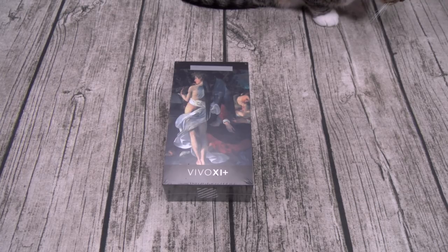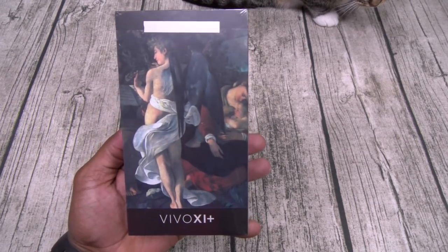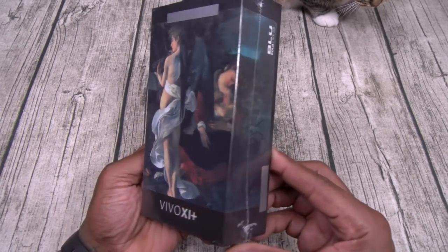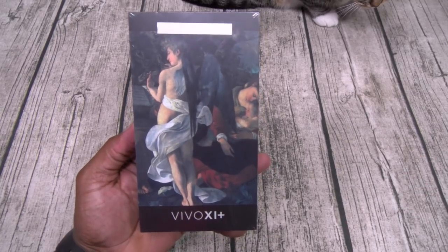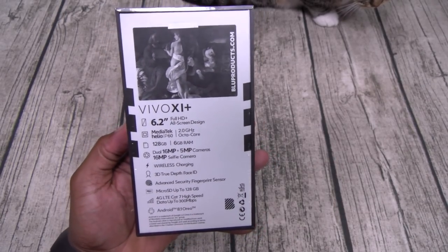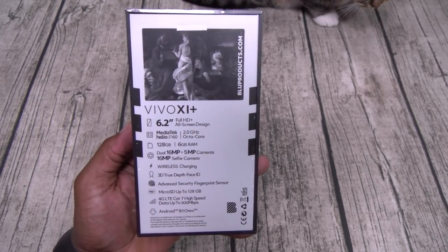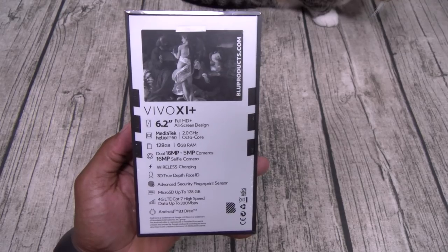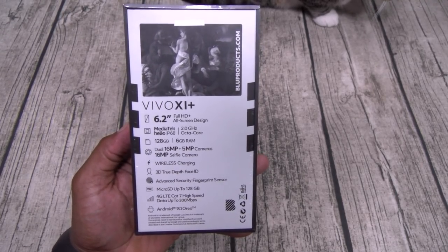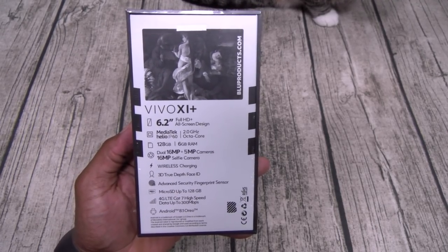Trust me when I tell you this is Blue's best phone to date — wait until you see the specs. You got a 6.2-inch full HD plus all-screen design. For the processor it's a MediaTek Helio P60, octa-core clocked in at 2.0 gigahertz. 128 gigs of storage and 6 gigs of RAM — under 300 bucks.